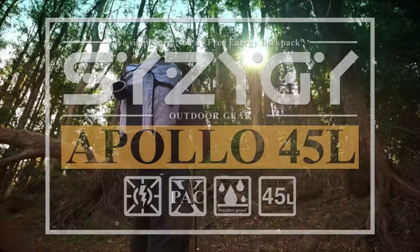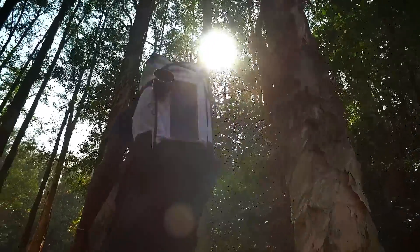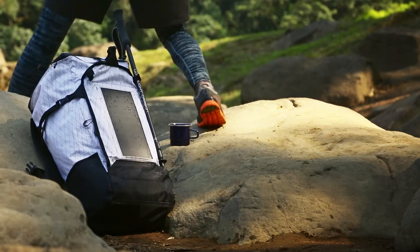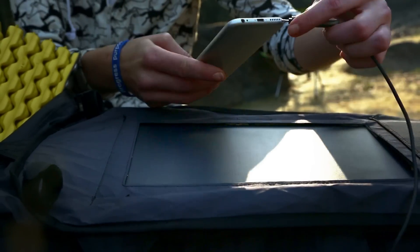We are Synergy Outdoor Gear. We simply give you the Apollo 45. It's a free energy backpack. We have a built-in six-volt, one-amp solar panel for charging any mobile device with USB.